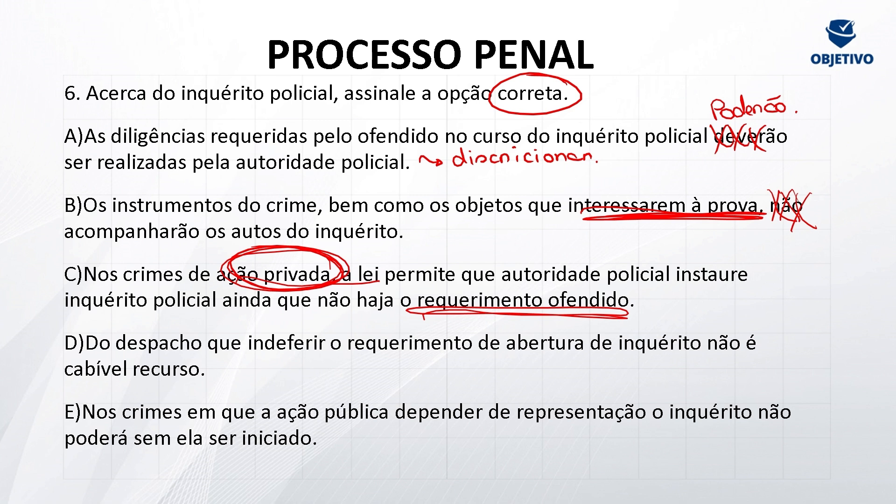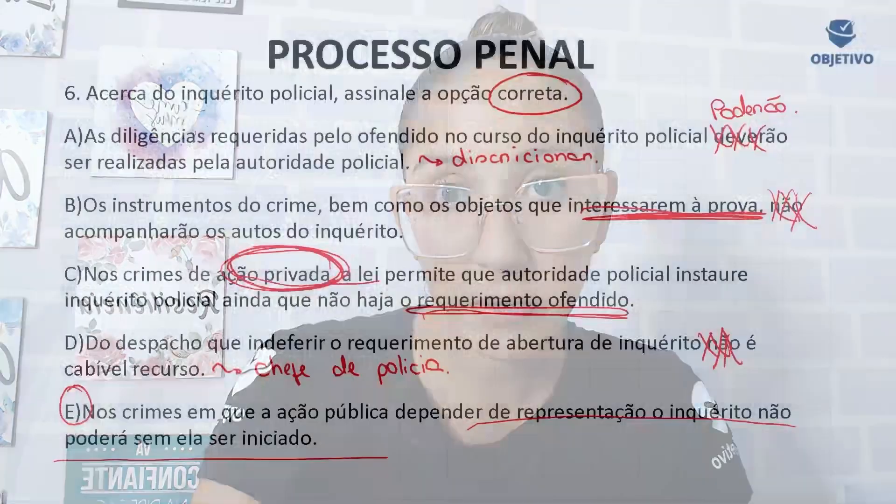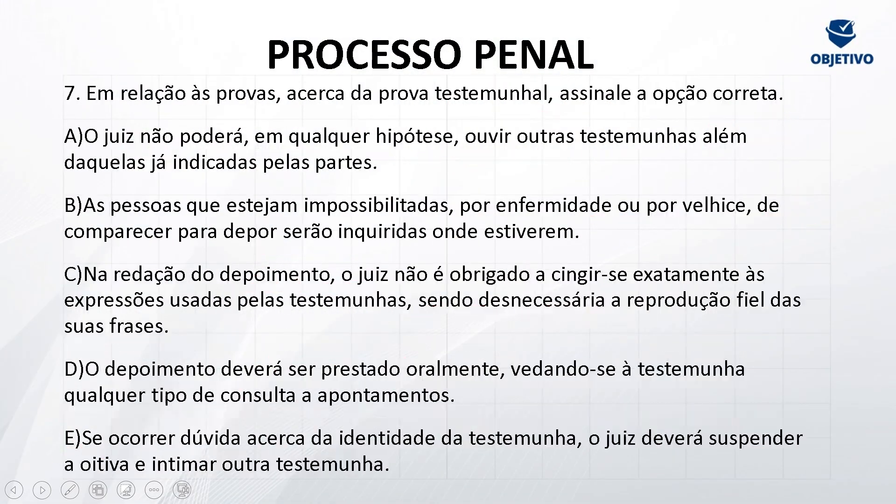Letra D: do despacho que indeferir o requerimento de abertura do inquérito, não é cabível recurso. Já lemos no artigo 5º que cabe recurso sim — ao chefe de polícia, não ao judiciário. Às vezes vem dizendo que cabe recurso ao judiciário — não, é ao chefe de polícia. Letra E: nos crimes em que a ação pública depender de representação, o inquérito não poderá ser iniciado sem ela. Correto — gabarito letra E. Se não é de ação penal pública incondicionada, é de ação penal pública condicionada: preciso atender essa condição, preciso da representação para iniciar esse inquérito policial.